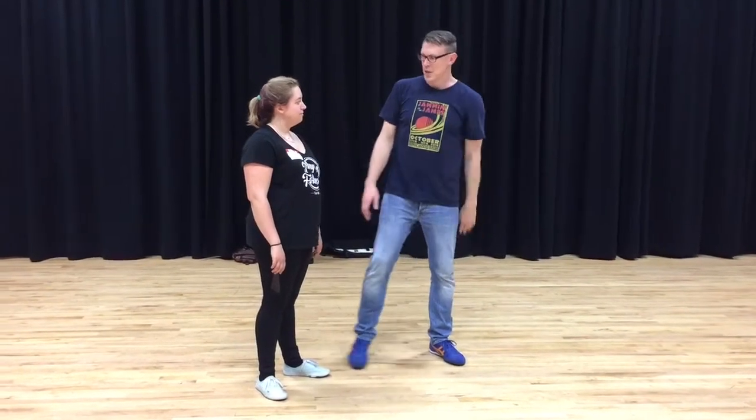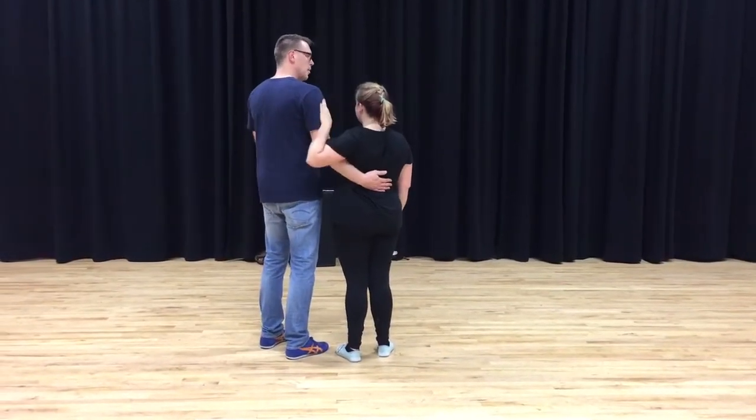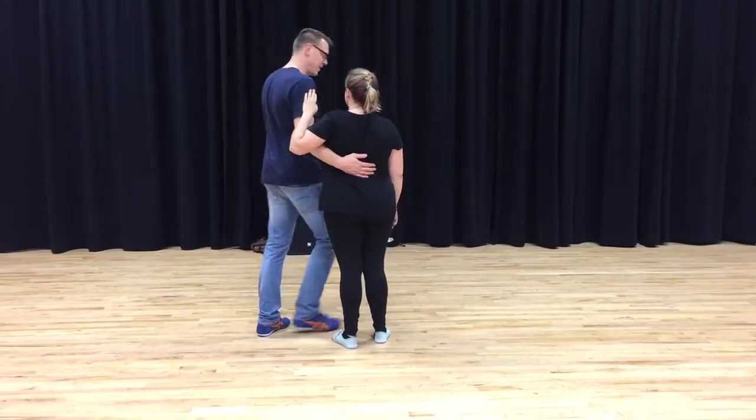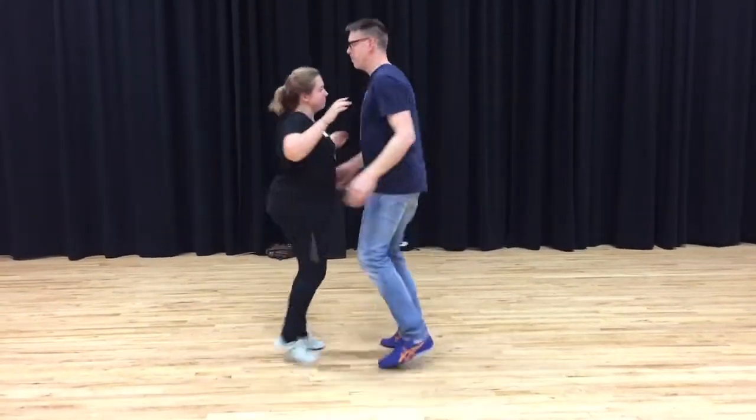Then we showed you four moves. We had the Flip Flop — it goes a little something like this, connecting up here. My hand on the middle of the follower's back, just pop in there, flop in. She's not grabbing. And then we just did Rock Step Triple Step, Rock Step Triple Step.